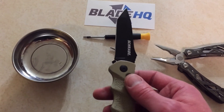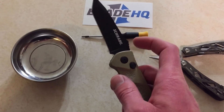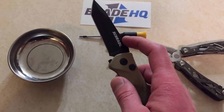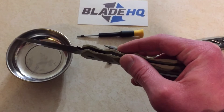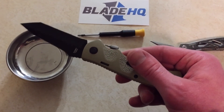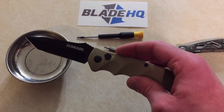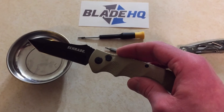One word of caution: when the two halves separate after you take the screws out, the blade and the spring that gives it tension will stay in place — leave them there. It only took me a few extra minutes to get them back in place, but it was a pain because I was dumb enough to pull the blade out of position. The spring went flying across the room. I found it, but just leave it in place.